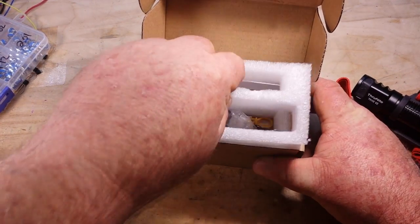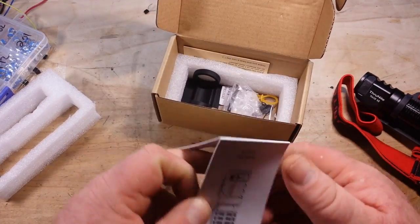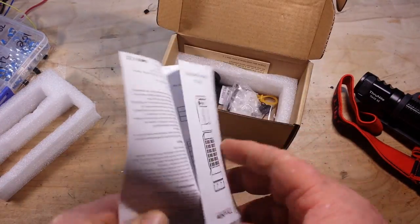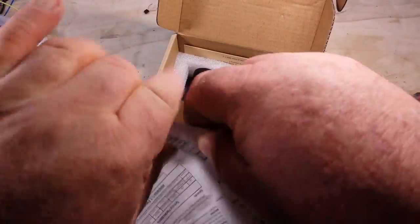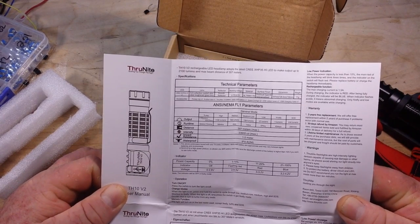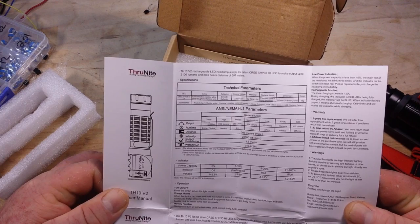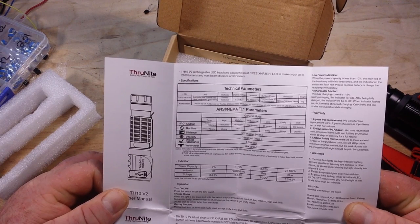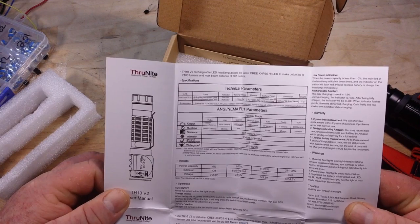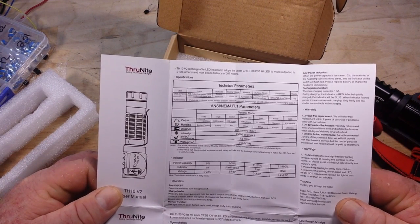Let's have a look at what came in the box. First of all, we have some information here about the light — technical parameters. The LED is a Cree XHP 35 High X1. The lens is anti-reflect. You guys can just read that as you wish.